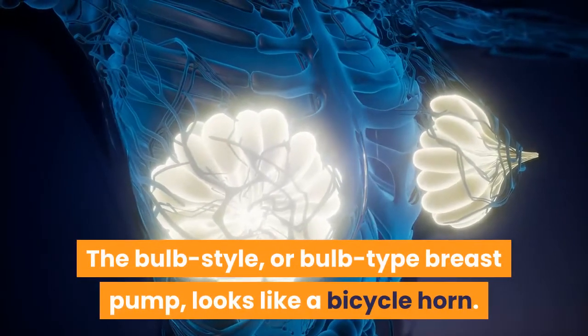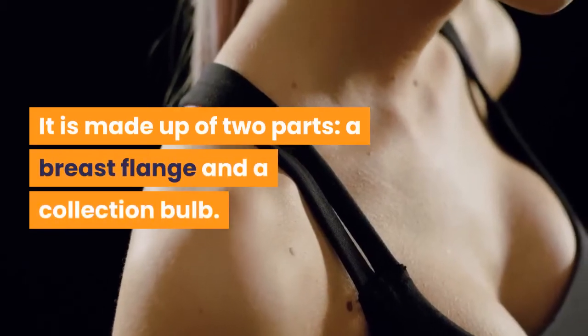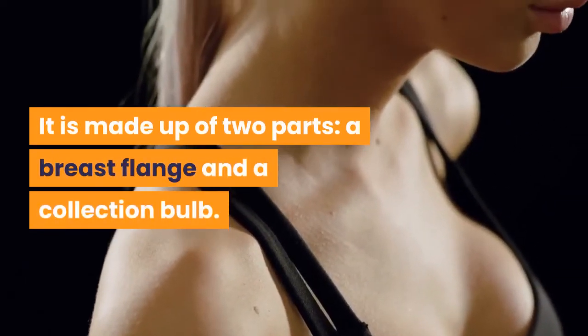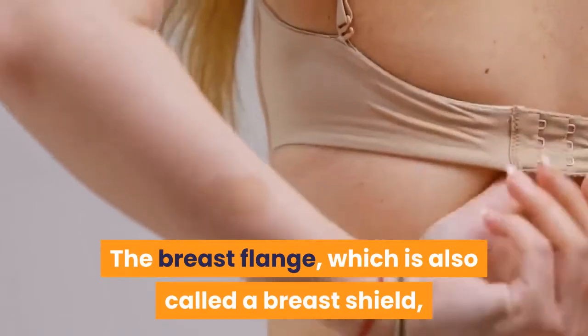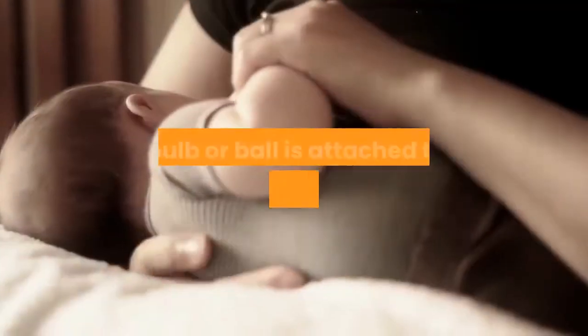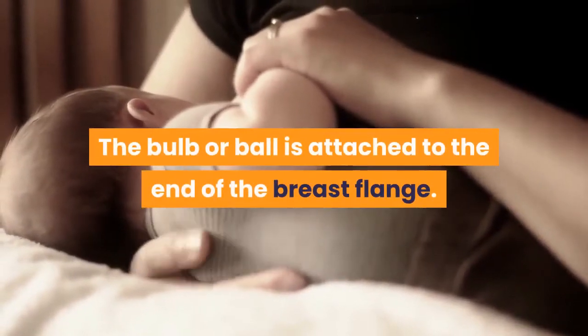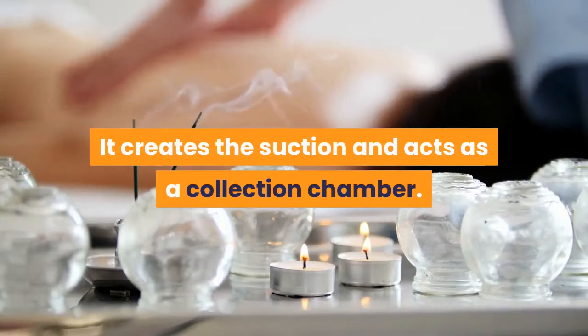The bulb style, or bulb type breast pump, looks like a bicycle horn. It is made up of two parts: a breast flange and a collection bulb. The breast flange, which is also called a breast shield, is the part that you place over the nipple and areola. The bulb or ball is attached to the end of the breast flange. It creates the suction and acts as a collection chamber.